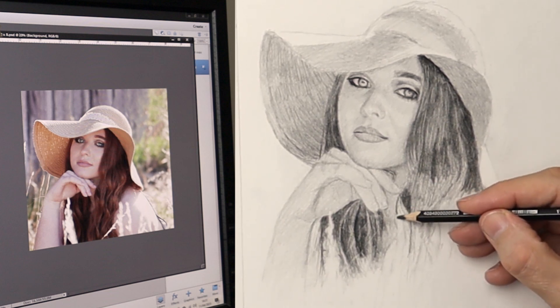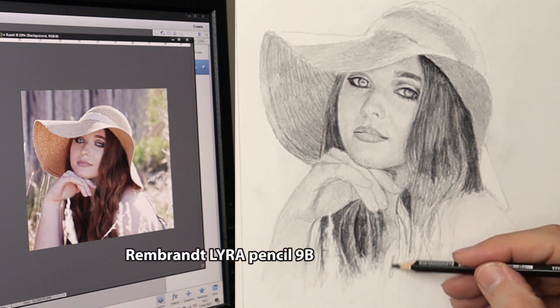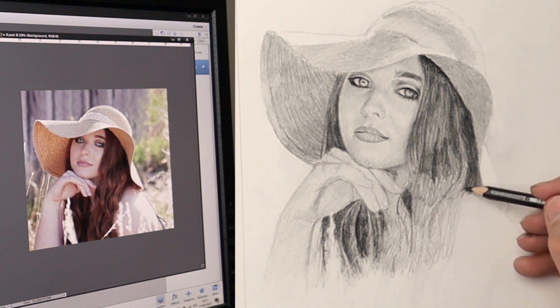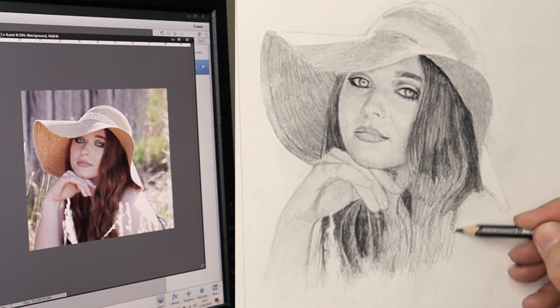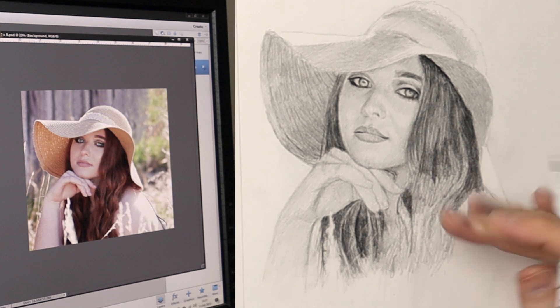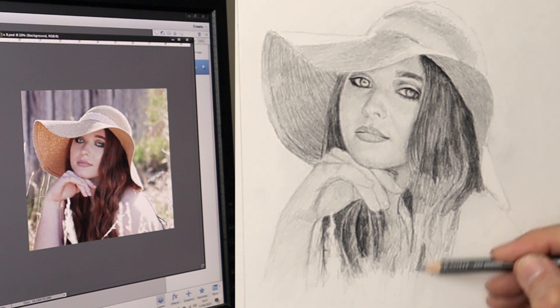Just slowing it down here so you can see how I'm doing the hair. I'm using a Lyra 9B Rembrandt brand pencil — it's a really great pencil for filling in large areas, because you can vary the pressure and it creates different tones, but it doesn't create the grain which you usually get with a 9B or 8B. So it's really handy to have in your kit.